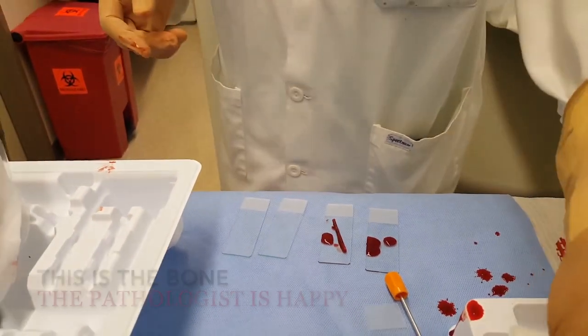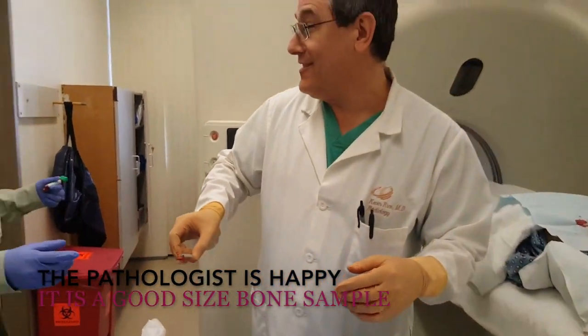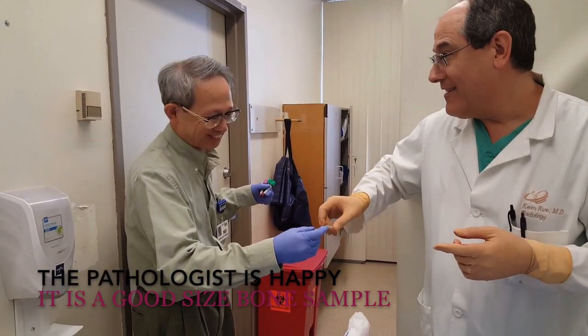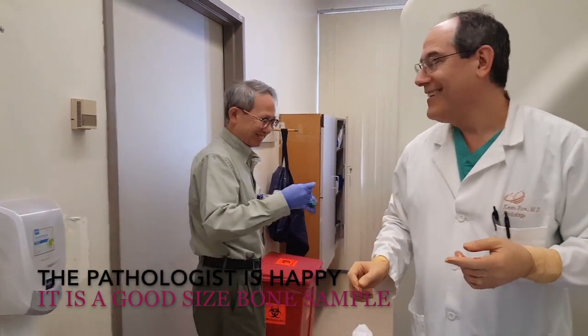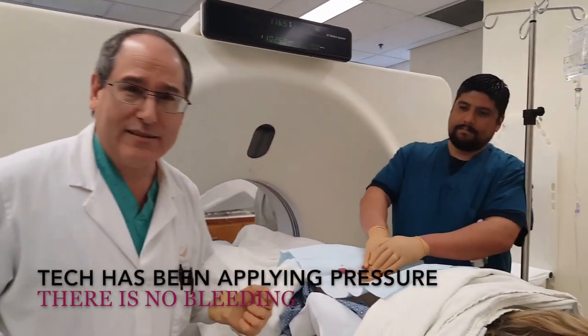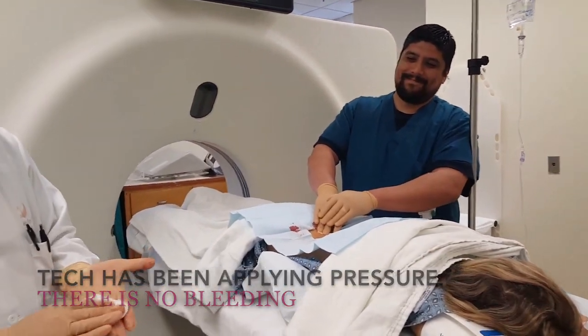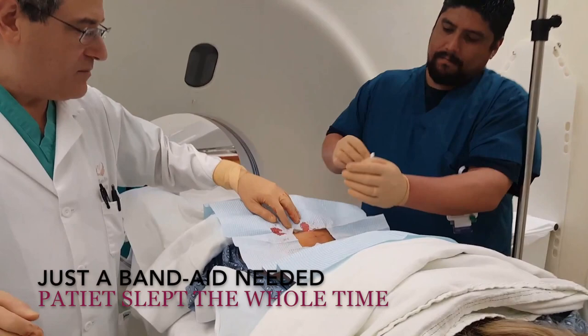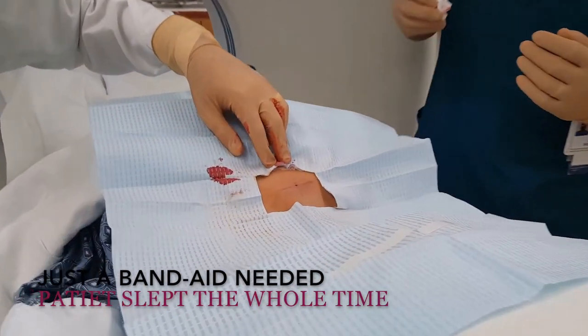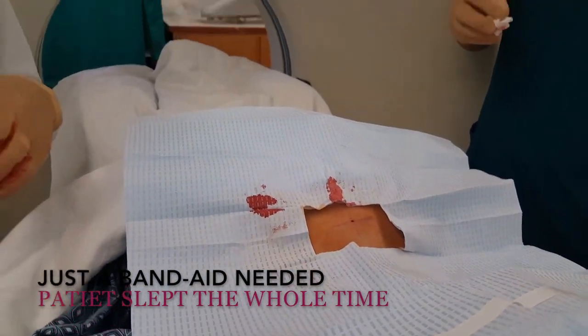So a great specimen there — I'm very happy. How happy is our pathologist? And the patient's happy. We've got our tech David here putting some pressure on the site for the last few minutes. It's a biopsy site now, so it just needs a band-aid and we'll be all set.